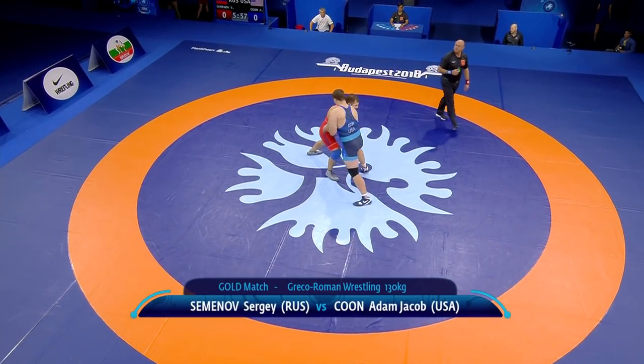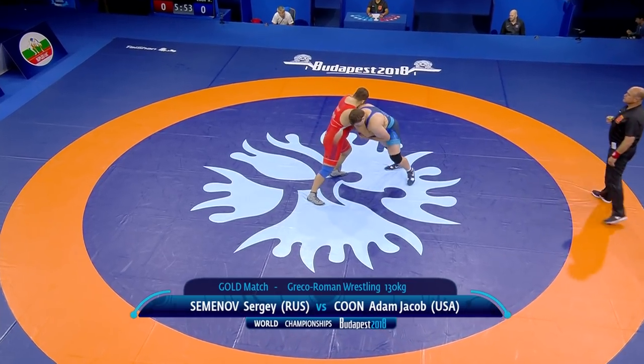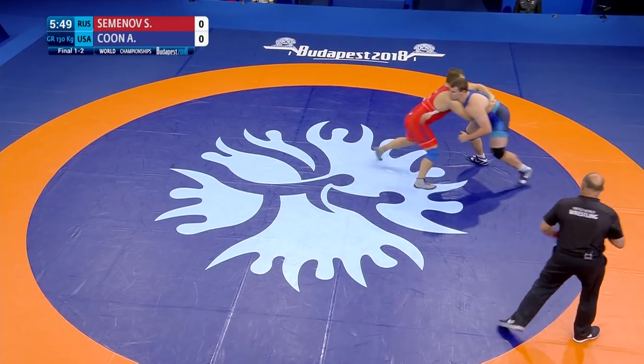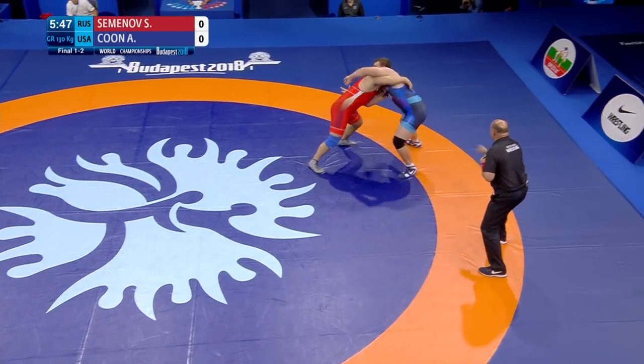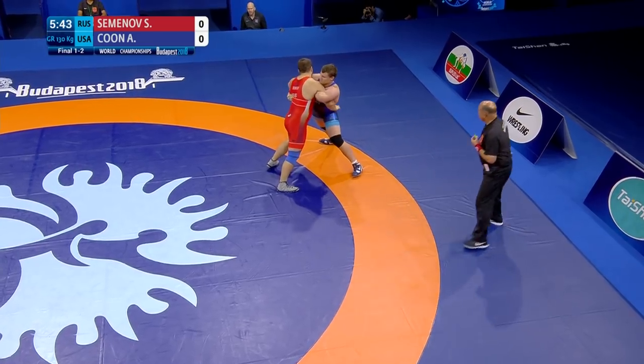First, let's look at how to defend from body locks. He started exactly from this — that is Kuhn, but Simeonov is there too. Lock hooked up early by Simeonov.